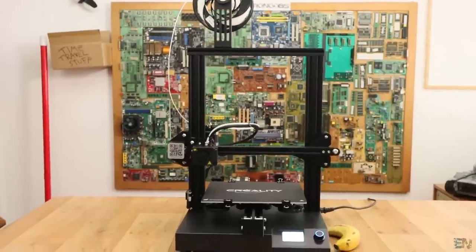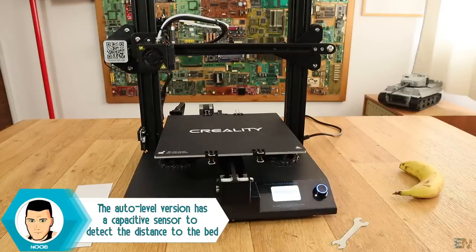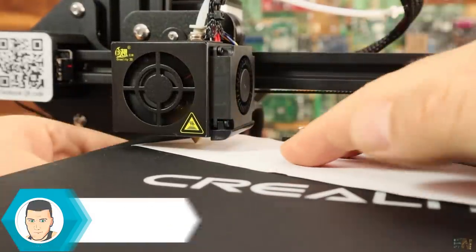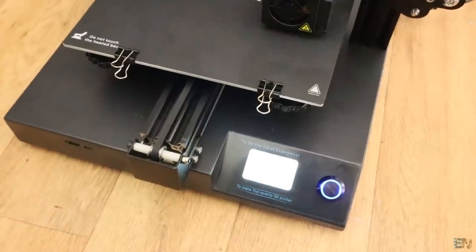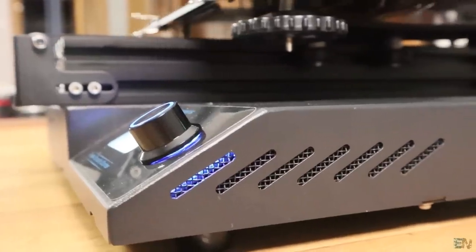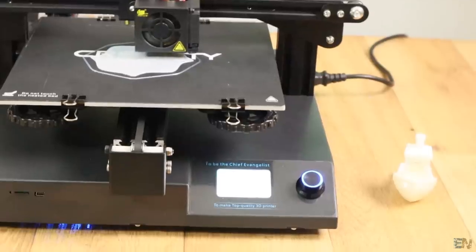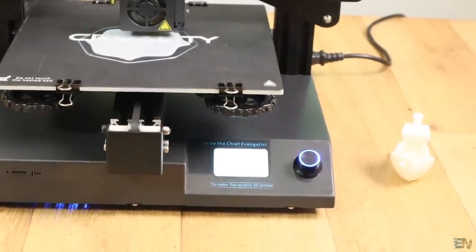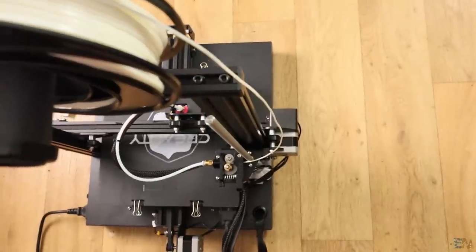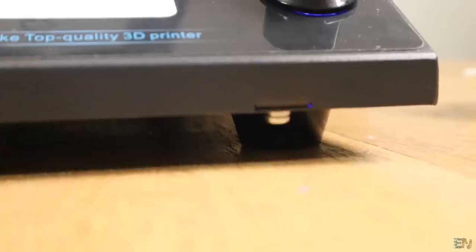The Creality CR20 comes in two versions: one with auto leveling and the other with manual leveling, like this one, where you use plastic knobs to level the bed. Since the case is compact and made out of metal, the fans inside are not that loud — which is important since for long prints the fan sound can get annoying. The printer also has rubber feet, so there will be less vibration transferred to the working table.